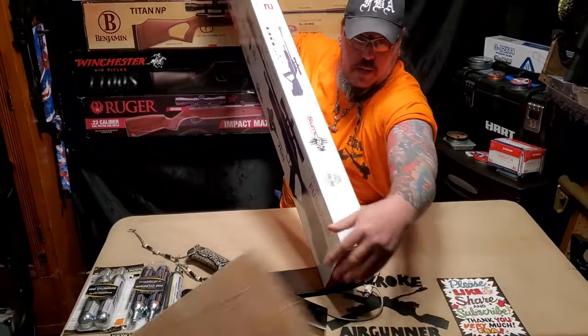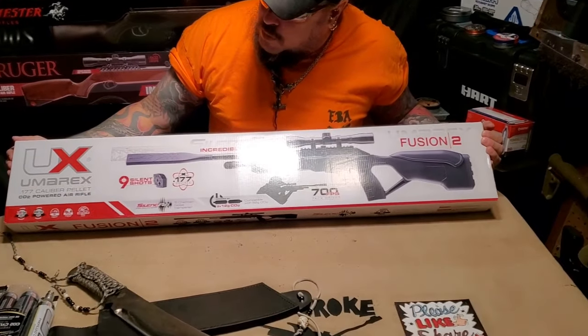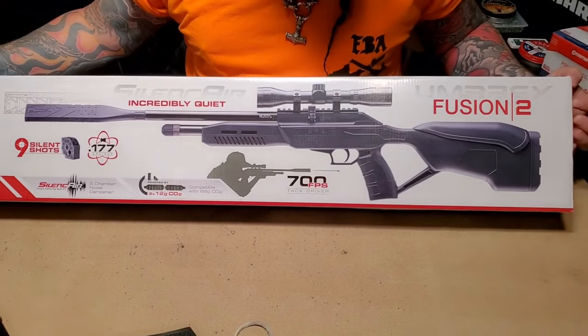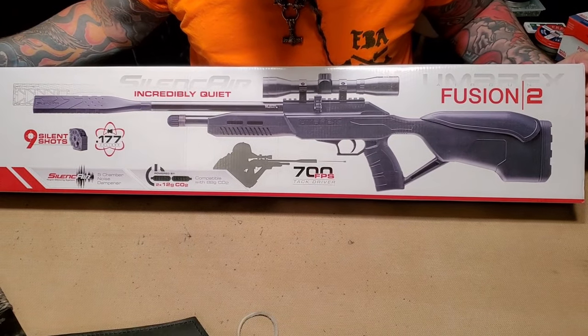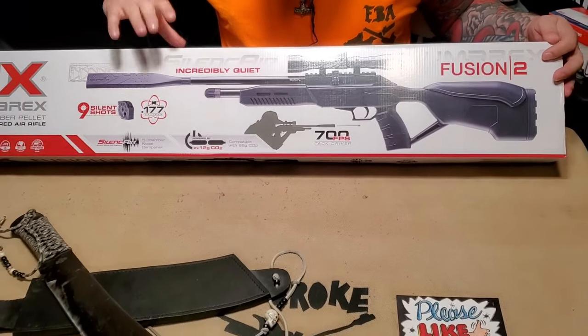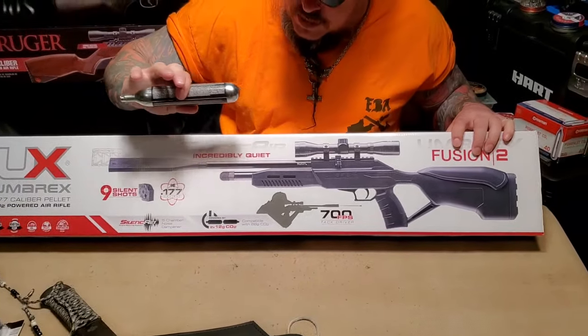And it is the Umarex 177 Fusion 2. It says 700 feet per second. This is my very first air gun that shoots with these CO2 tanks.